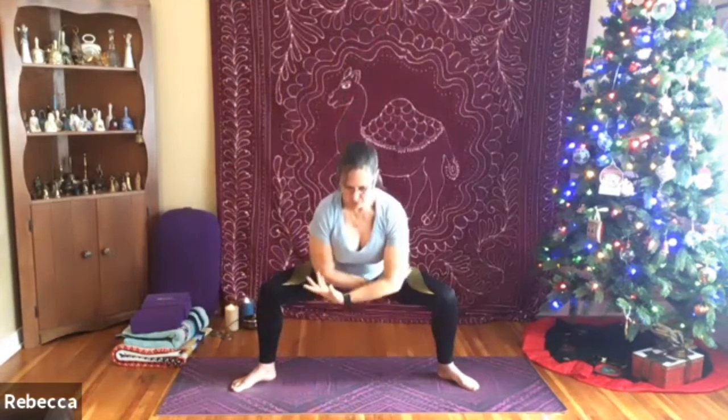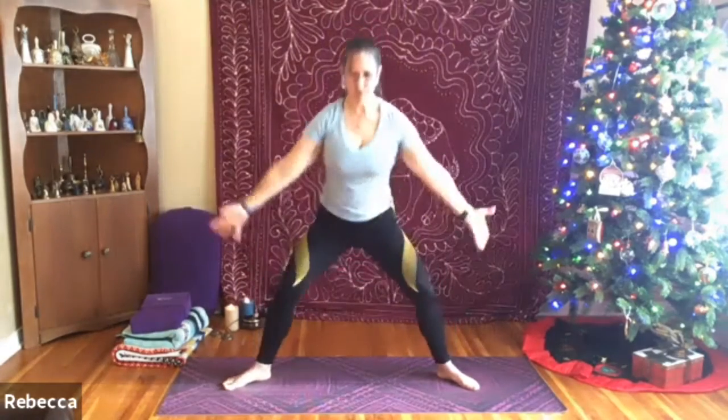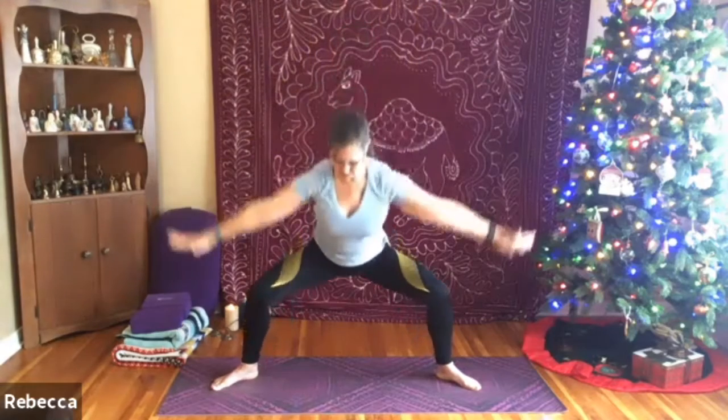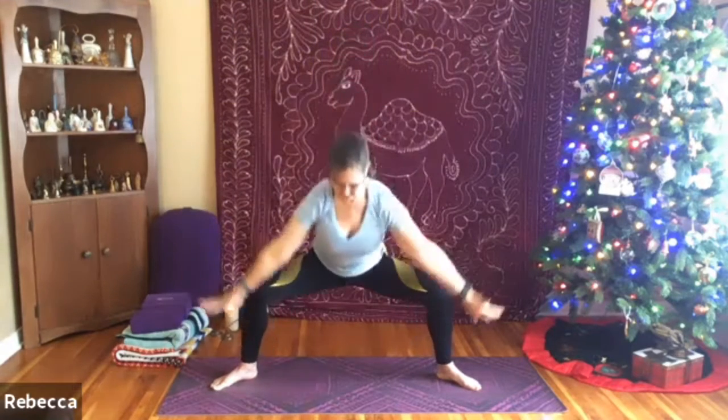Beginning to bring in a little bit more motion, really reaching up to the fingertips on the exhale down. As you're exhaling, you might bring in even a little bit more motion — maybe reaching down towards the floor, maybe even widening your stance slightly, really warming up the legs and hips. Keeping the focus on the breath, filling the lungs up all the way to the top. If you have any discomfort in your knees, really check how your feet are planted, making sure those knees are tracking right over the toes.